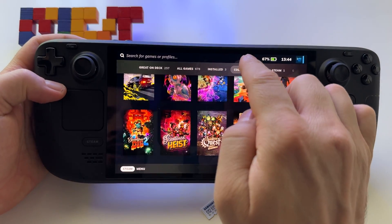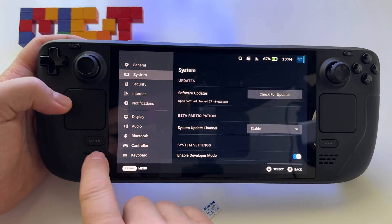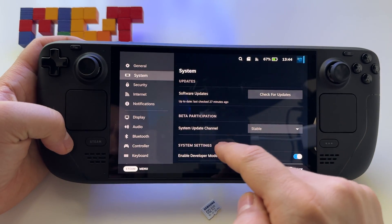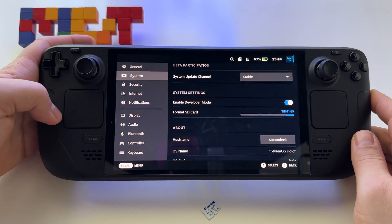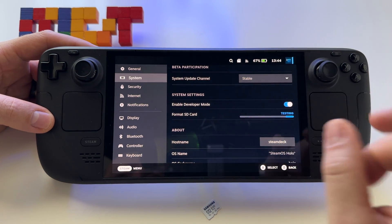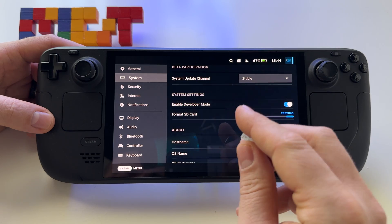At this point you should have an icon here. You either press on it or you press the Steam button, go to System, and here we have Format SD Card. Press format and this is it. On Steam Deck you have to format the microSD card because it will create a special format — it's not NTFS or exFAT, it's specially created for Steam Deck.